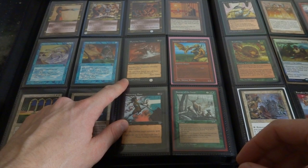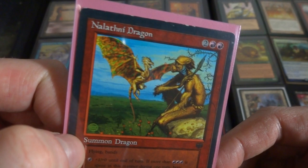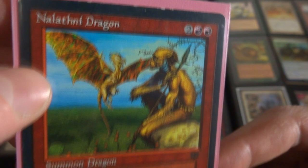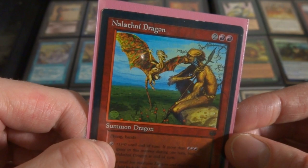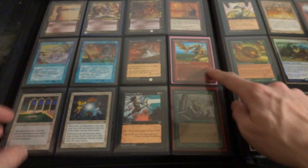Got Mystic Decree, got Chain Stasis, Pyrexian Tribute. Got some sort of Dragon - this is a promo, you could only get it at Dragon Con or something, then they put it in a magazine I think. Nalathni Dragon, two and two red. There's some sort of symbol for the Dragon Con. Got flying and banding, and it's got red - you can pump it up, you can't pay more than three, it's a 1-1 with flying for four mana but you can pump it up. And it's got banding.